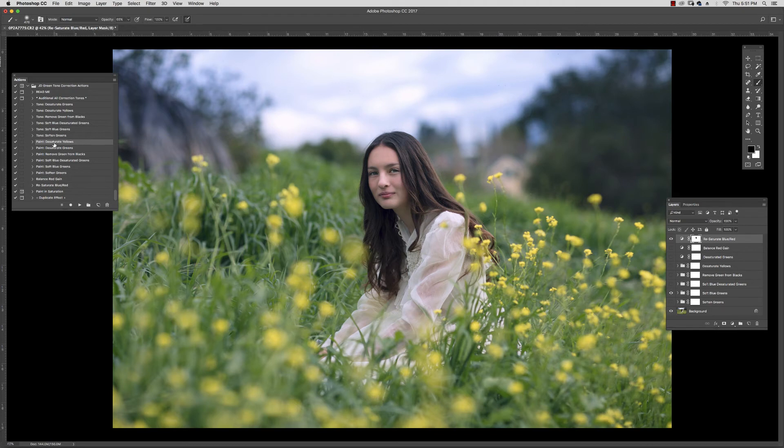I'm going to demonstrate with the Desaturate Yellows in the paint version. You can see it comes up with a black mask. We're going to go ahead and select a soft white brush — I'm going to crank that opacity up to 100 just so you can see what I'm doing. And I'm going to paint into some of these areas. You can see it's just selectively going into just the couple of areas that I'm choosing.